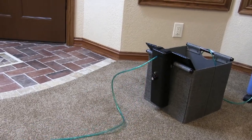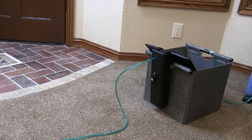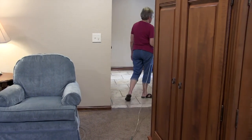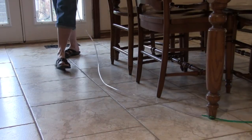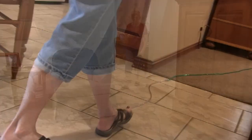Introducing the Oxytube Control Remote, a rechargeable, remote-controlled device that helps oxygen therapy patients manage their tubing. This revolutionary device offered by Oxytube Control Bags solves the problem of oxygen tube management.